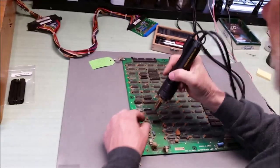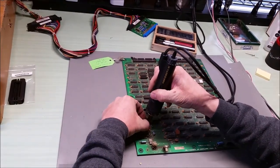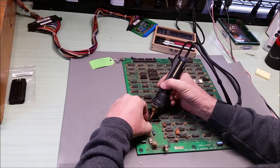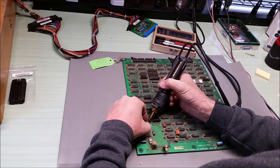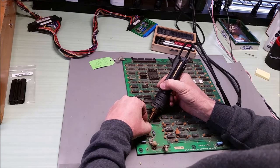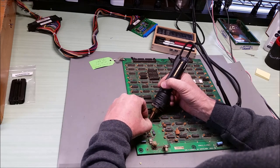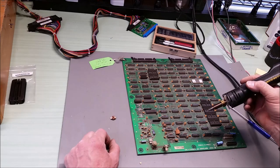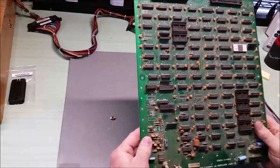Let's see if we can get that off. Come on. There we go. The patient has survived, I think. Let's find out.